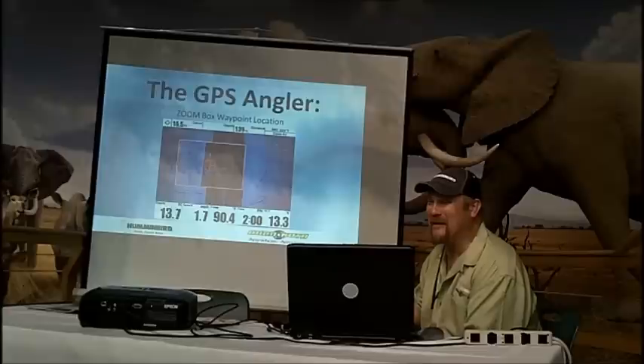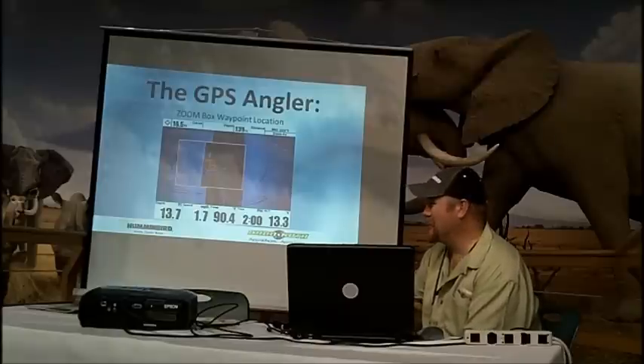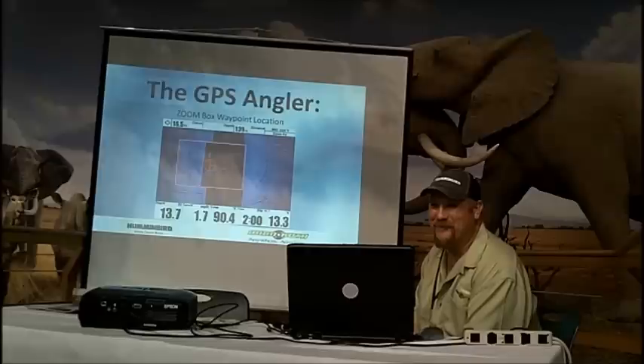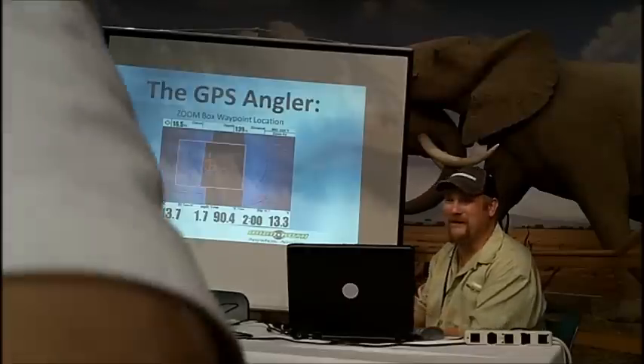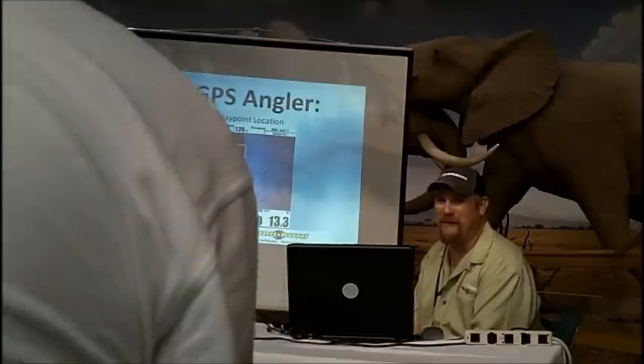There's a guy at Kentucky Lake — I think it's Ben Parker — he talks about taking an outdoor writer out. They marked a spot on the ledge, and the first cast, he said there's a fish right there on that stump. The first cast out there hit the stump and caught it. But it's huge — if you need GPS that much, there are advanced features that allow you to get that precision.